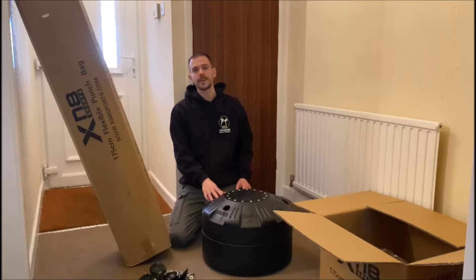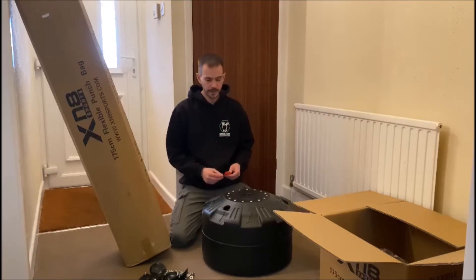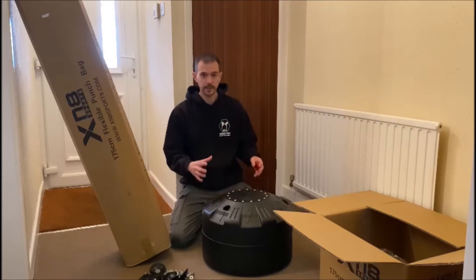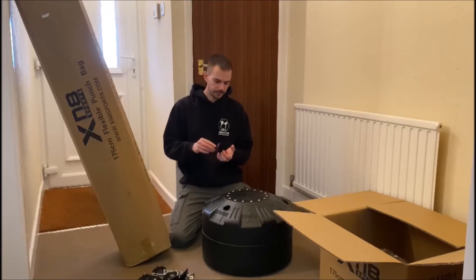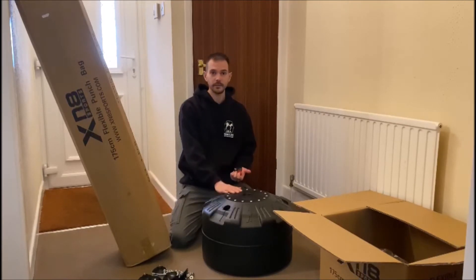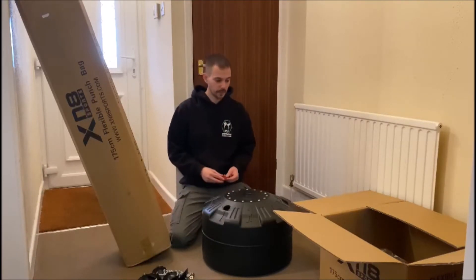With this one it says you can fill it with sand or you can fill it with water. Initially I'm going to go for water just to see how it goes. If I'm finding I'm getting a lot of movement, then I may add some sand as well just to give it that extra bit of weight to stop it from moving around. I haven't really seen these suction cups before, so it'll be interesting to see how well they work with the weight of the water or sand pushing them down and reducing that movement.